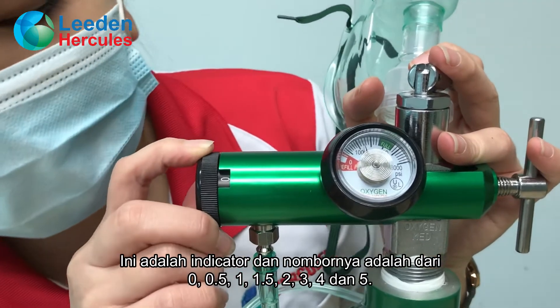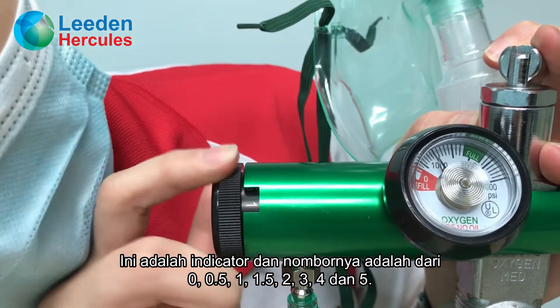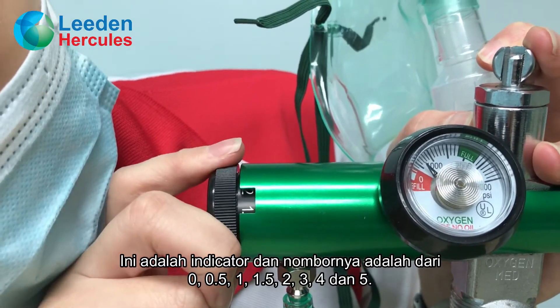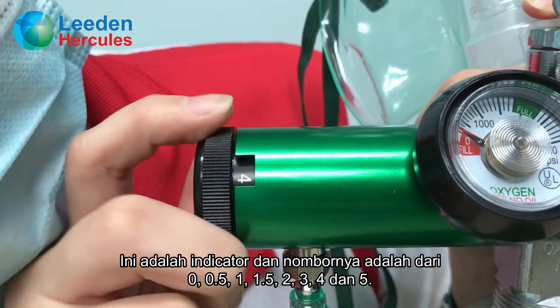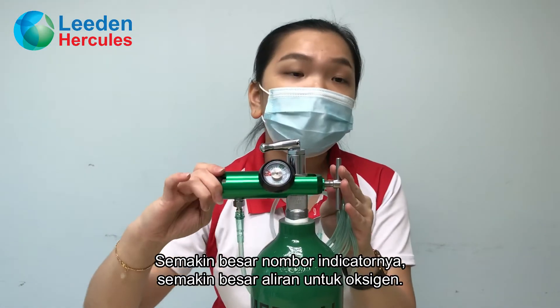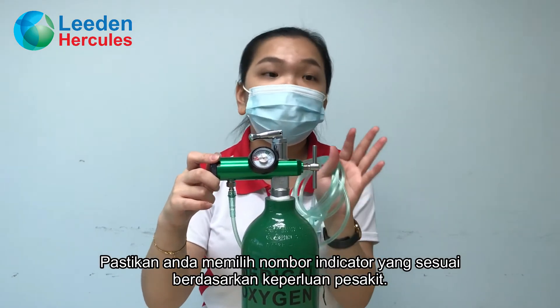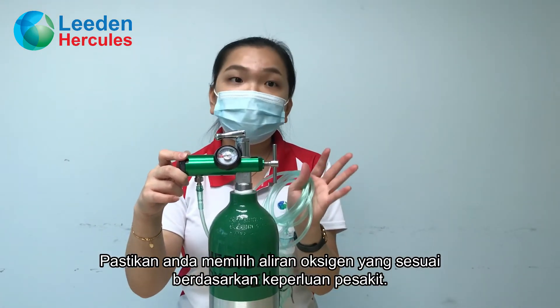The indicator numbers go from 0, 0.5, 1, 1.5, 2, 3, 4, and 5. The bigger the number on the indicator, the greater the flow rate of the oxygen gas. Please choose the suitable rate of oxygen flow based on the patient's needs.